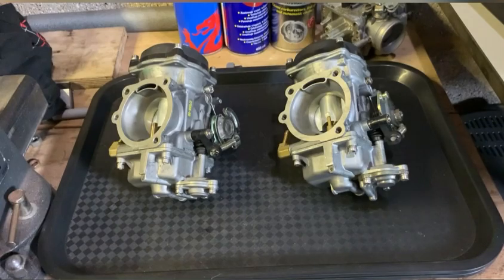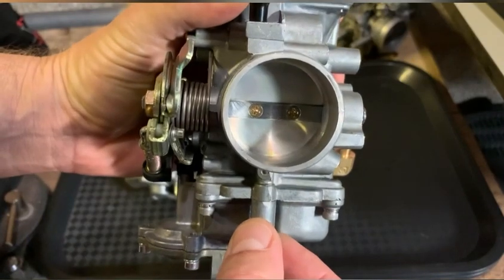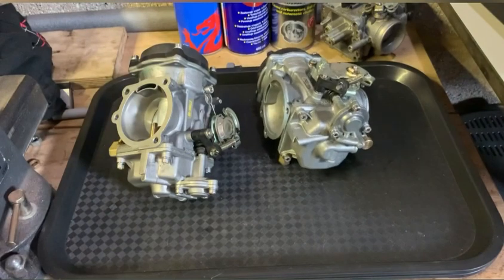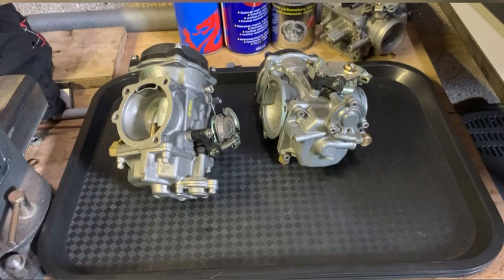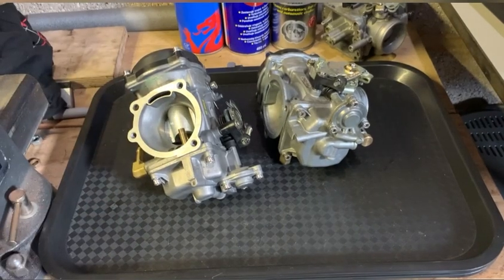My own carburetor has one and three quarters turns to level it, and right now I'm running it at three and three quarters. I used to run it at three and a quarter, then increased it by a quarter to three and a half, then another quarter because I wasn't happy with the idling when the bike was warming up. Three and three quarters is really nice — a little bit rich, but I like it that way. Anyway, I hope this video helps you guys.